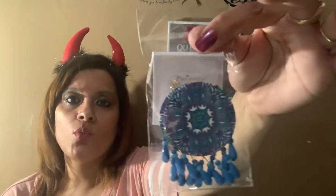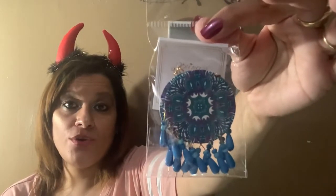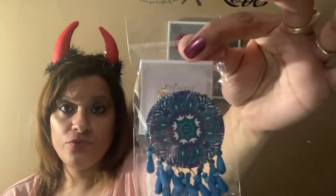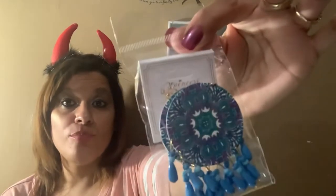I found these earrings in a blue-ish color and thought they were so pretty, but I don't wear earrings like this, so this is going into a friend mail. That's why I purchased them — they're so beautiful. I know that whoever receives them will absolutely appreciate and love these earrings.